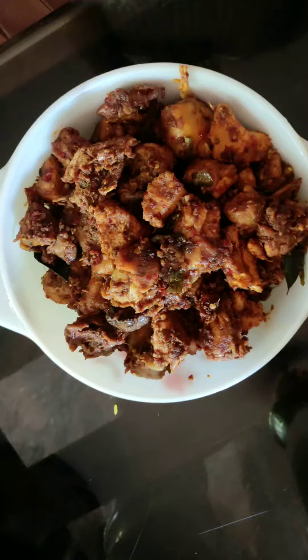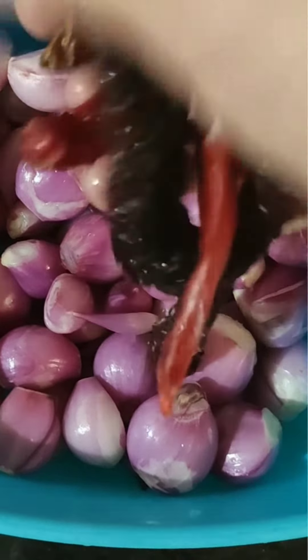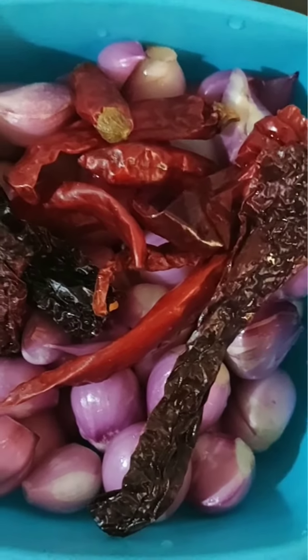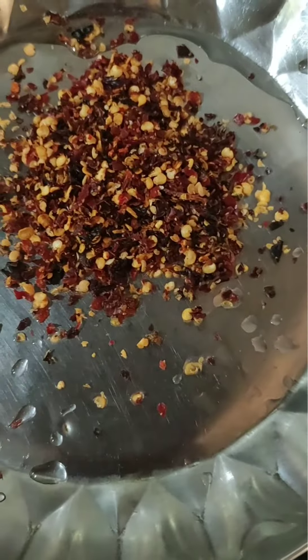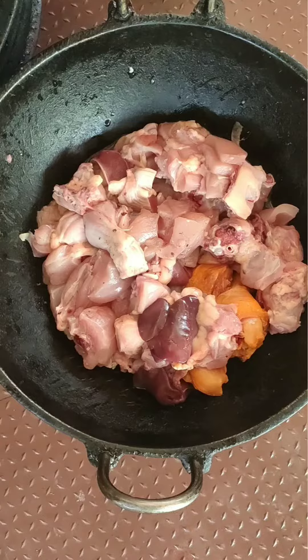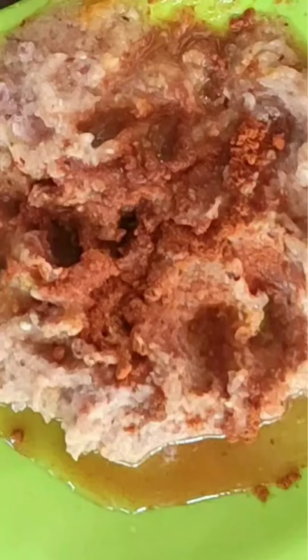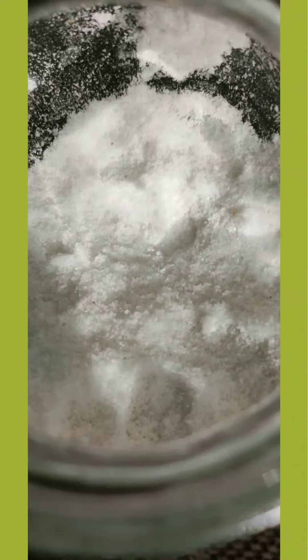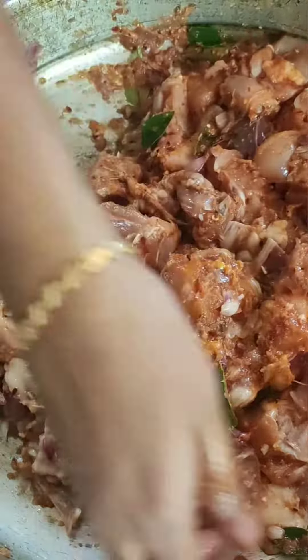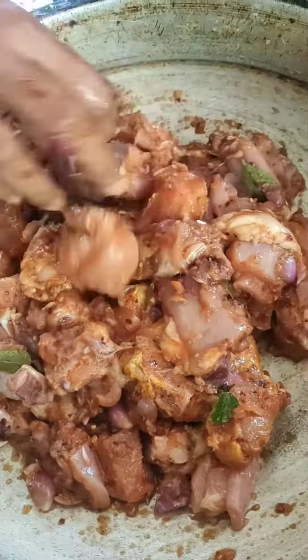We're making chicken. We add a little chicken, we add a little sauce, we put the chicken in a healthy place. We cut off the chicken, we put the chicken in a rack.